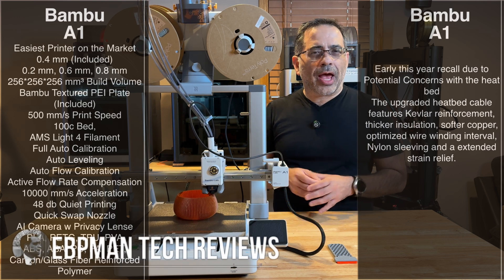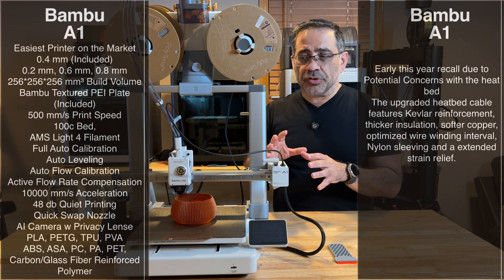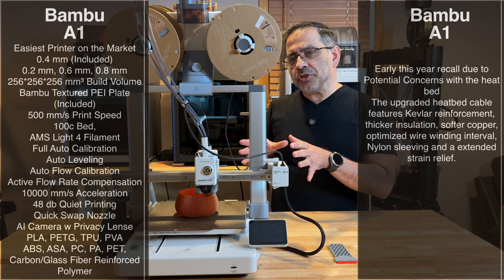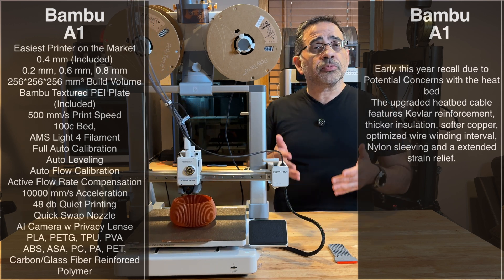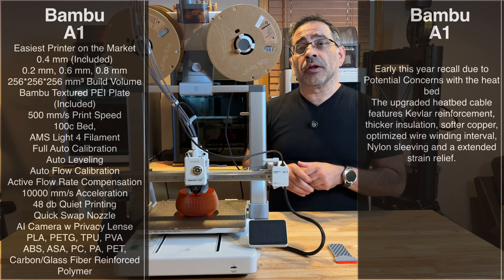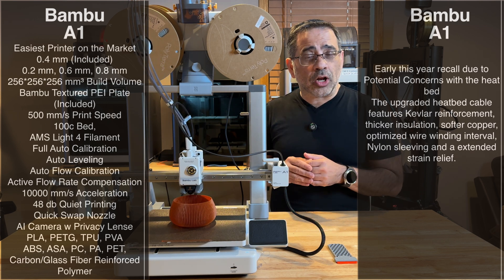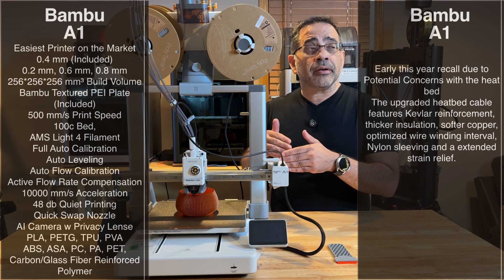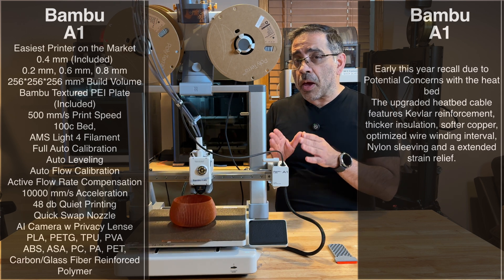In today's video we're taking a look at the Bamboo Labs A1 3D printer. This is one of the easiest printers on the market with amazing print quality. This printer is a re-release — it was released earlier in the year but was recalled due to concerns with the heat bed. This is an updated version with the new bed cable system, straight from Bamboo, not refurbished. This is what you'd get if you picked up a brand new A1.